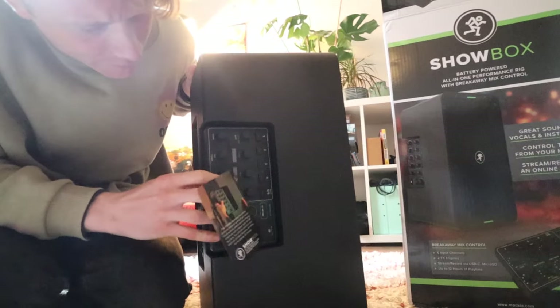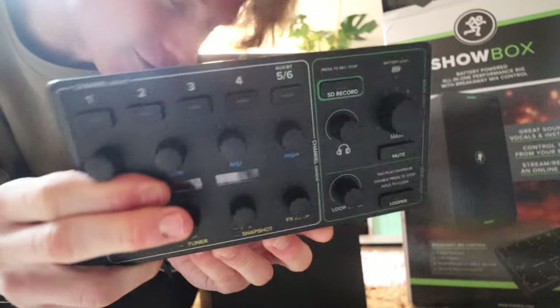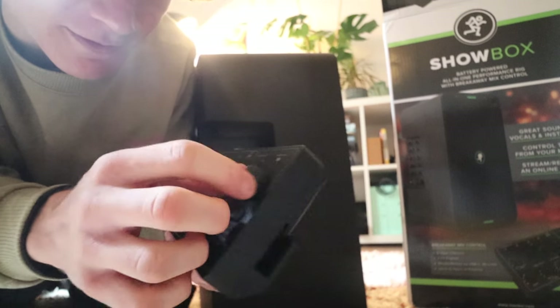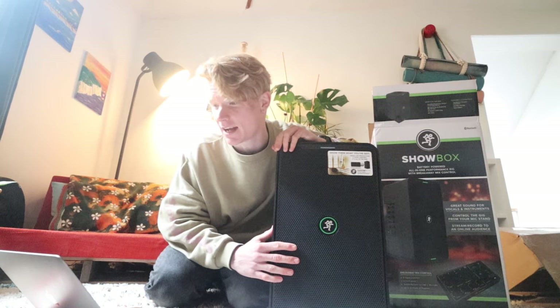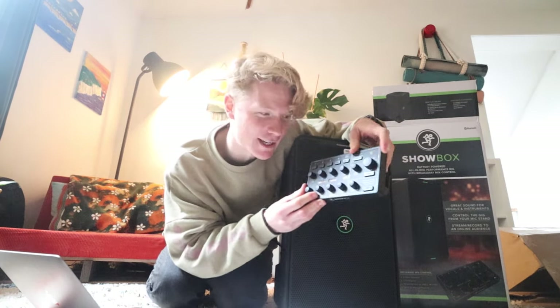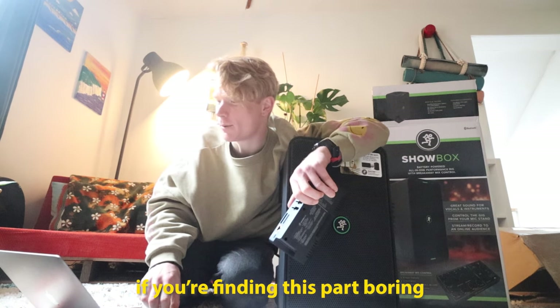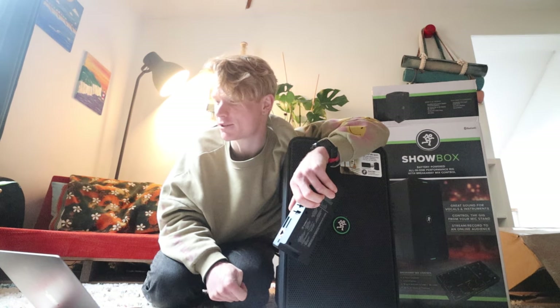Inside we have the portable mix controls with six channels — six, you heard that right. There's an inbuilt looper, a record option, and so much more. The Mackie ShowBox is a battery-powered live performance rig that makes it easy to get great live sound anywhere. It's a portable PA, acoustic guitar amp, six-channel mixer, effects rack, and USB-C interface all in a single device. It has a breakaway mix control right at your fingertips, and six effects engines including fuzz, overdrive, tube model, acoustic amp, and tremolo.